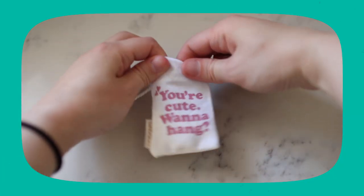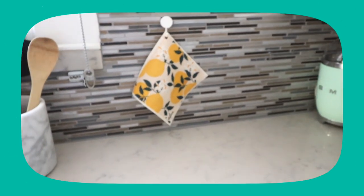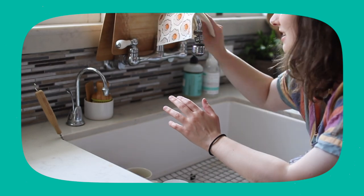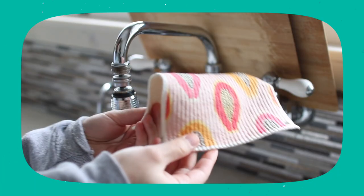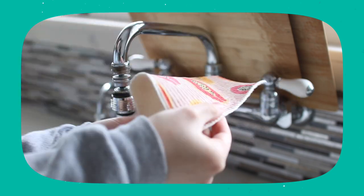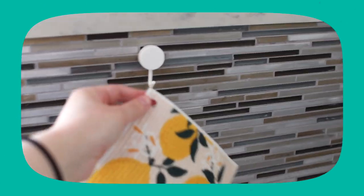Papaya went the extra mile by adding little holes in the corner and selling them with hooks. In the past I'd let them dry on my kitchen faucet, but I've knocked them into dirty dishes too many times, and they dry in the shape of the faucet — bulky and not flat — so then I have to flatten them out or I can't store them properly. The hook is great because the dishcloth dries flat, isn't a weird shape, and I can store it wherever I want.